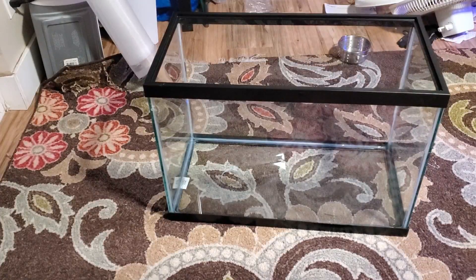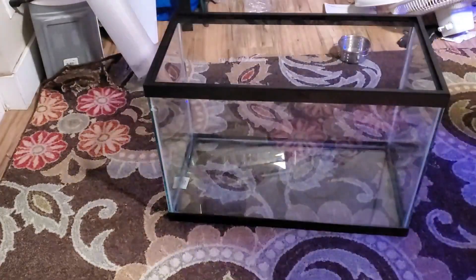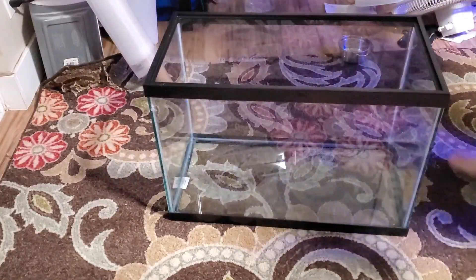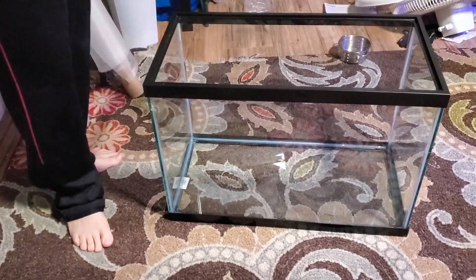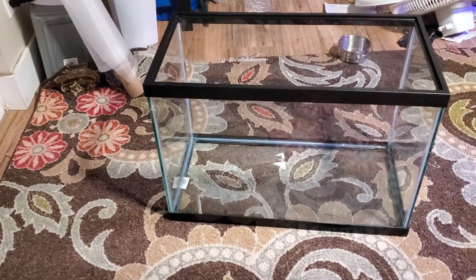For this video I'm going to build a mysis shrimp separation tank. The supplies you need are the tank you want to use — I'm using a 20 gallon tall — some aquarium safe silicone, and some plastic mesh. Being a mysis shrimp separation tank, the mesh I'm going to use is 1,000 micron, or 1 millimeter hole size, which should be big enough to allow the juvenile mysis to go through no problem.